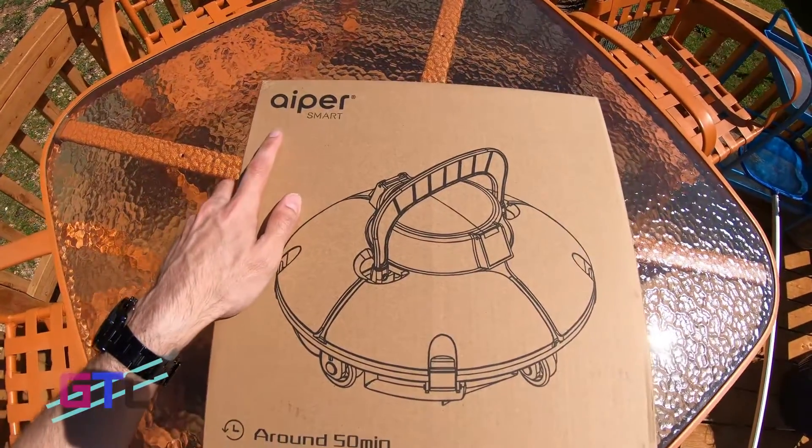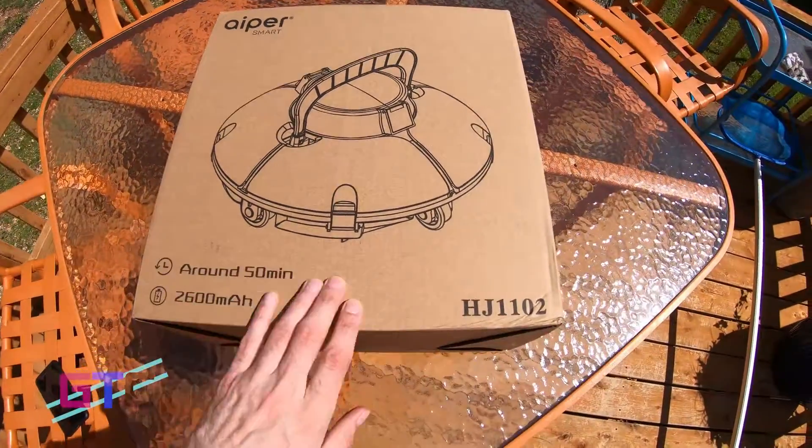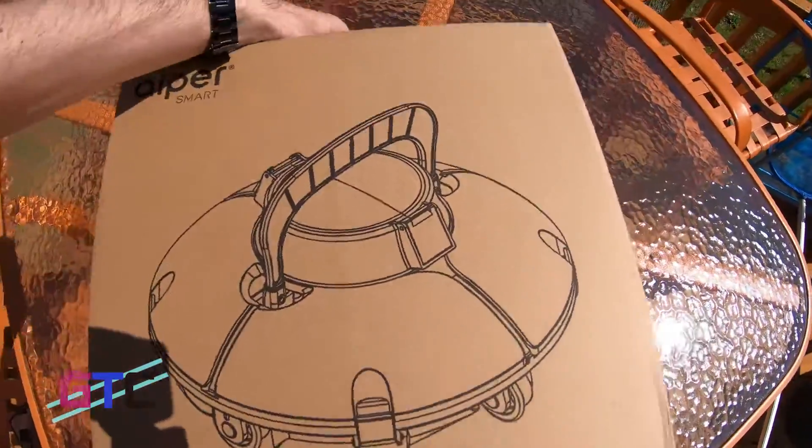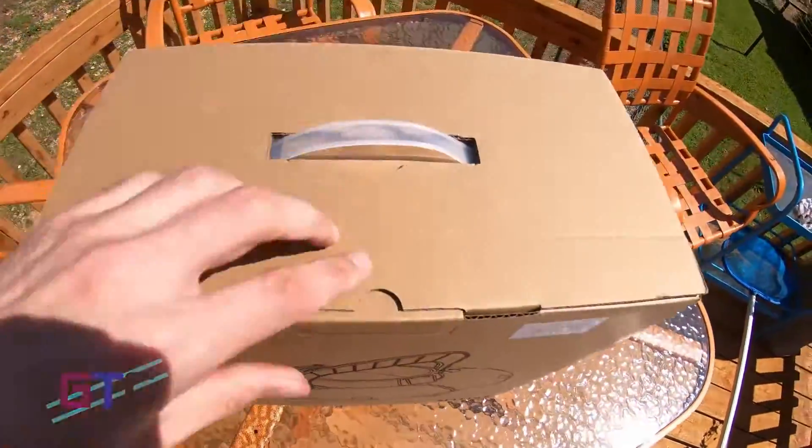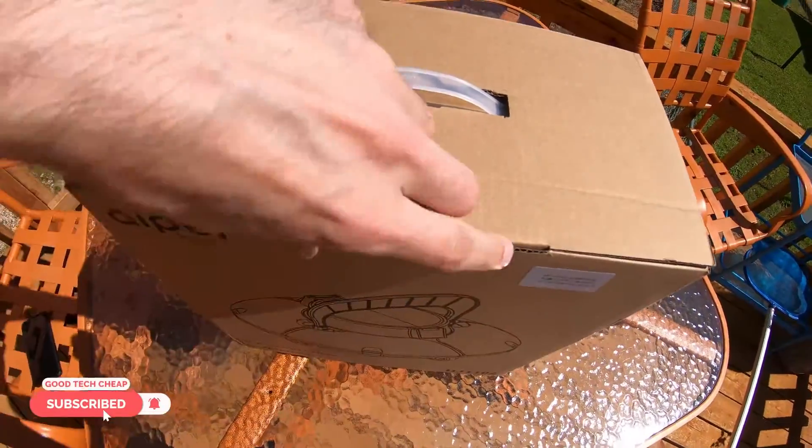We have the Apier smart vacuum. Let's get it out of the box so we can get this thing charged up, ready to go, and clean this pool.